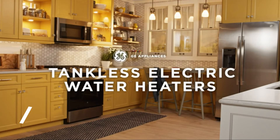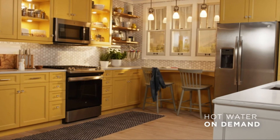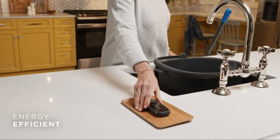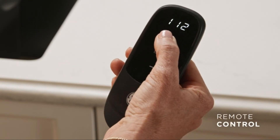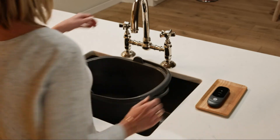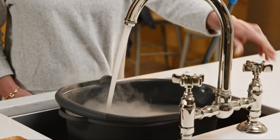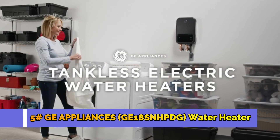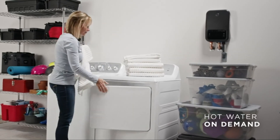GE tankless water heaters deliver unlimited hot water to make your life easier. Simple to control and set, these efficient units save electricity, water, and money by only using energy when hot water is running. They can also be used as a booster for when you need hot water fast. Because these tankless water heaters are so compact, they can be placed in the most convenient spaces for ease of use and accessibility.